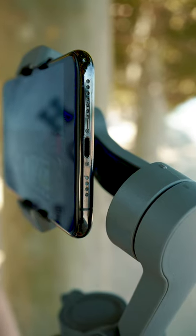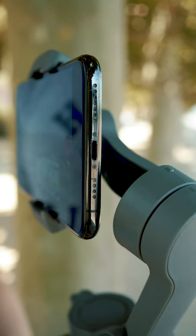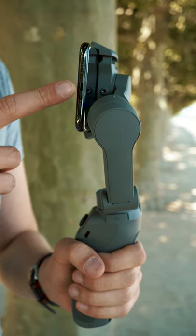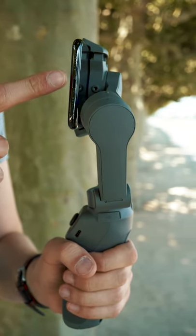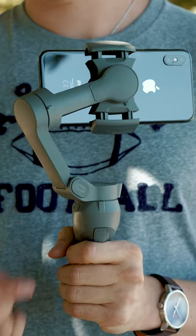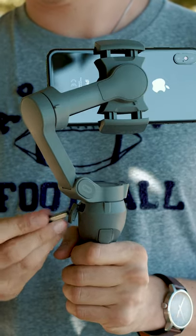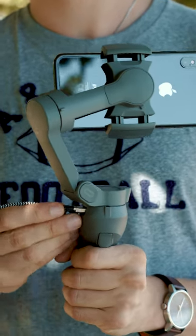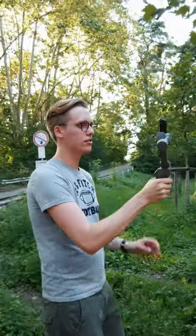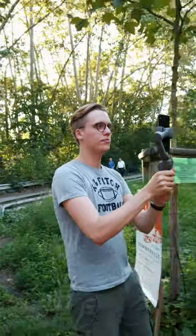While other gimbals usually block both the charging port and, if your phone still has that, the headphone jack, you won't have that trouble anymore when using the Osmo Mobile 3. You can at all times plug in your headphones or a charging cable. The DJI Osmo Mobile 3 comes with a built-in USB output so you can comfortably connect a cable and charge your phone on the go even while recording. The gimbal's inbuilt battery safely brings you through a full day of filming, and recharging it through the USB-C port works surprisingly fast.